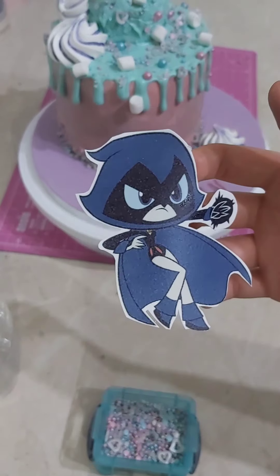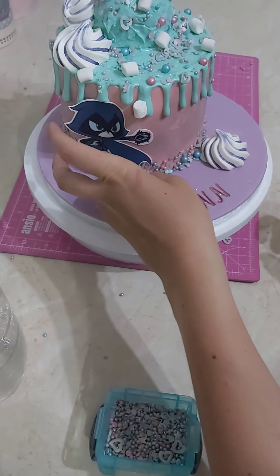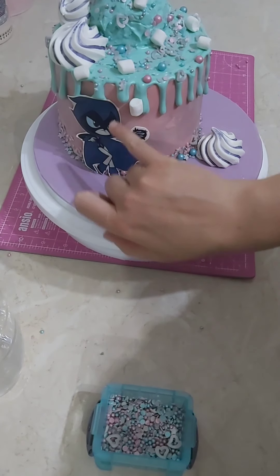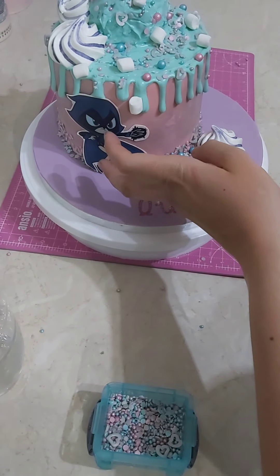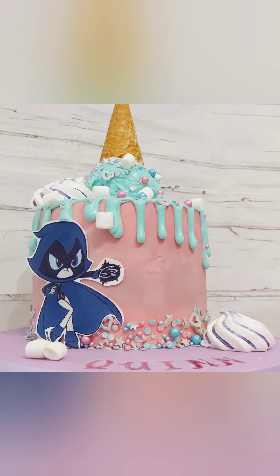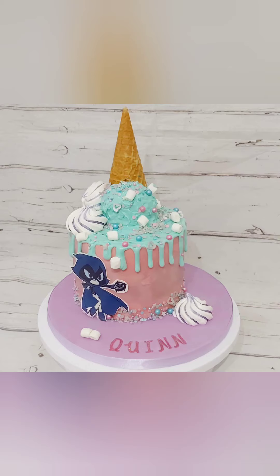For the final touch for Quinn — one of her favourite characters is Raven from Teen Titans — so I've just printed that off onto an edible icing sheet and I'm sticking it on with a little bit of water. And here's the final cake! Thank you very much for watching. Happy birthday again Quinn — I hope you really enjoyed the tutorial too. Please give this a like if you enjoyed it, feel free to leave any comments, and do subscribe to see all of my other tutorials. Thanks for joining me, happy birthday, and goodbye.